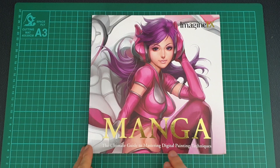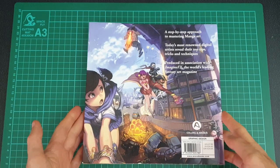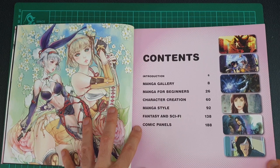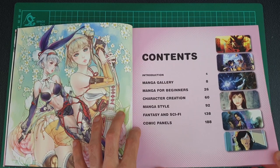Hey guys, welcome back to another art book video. This week we're going to be looking at 'Manga: The Ultimate Guide to Mastering Digital Painting Techniques.' It's quite a nice cover with a little bit of gold to it. It's quite a small book compared to some. This is an ImaginesFX book. The contents include: manga gallery, manga for beginners, character creation, manga style fantasy and sci-fi, and comic panels.